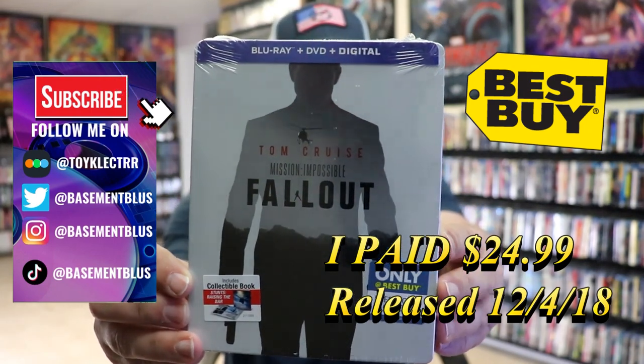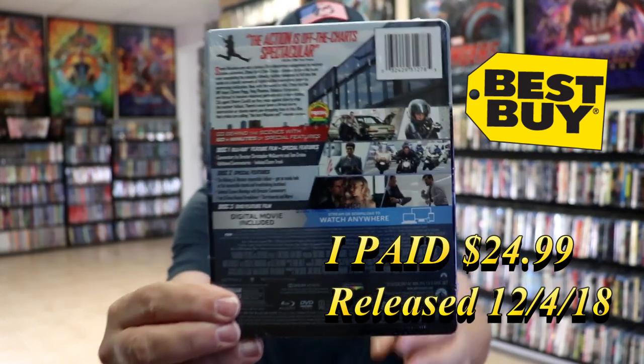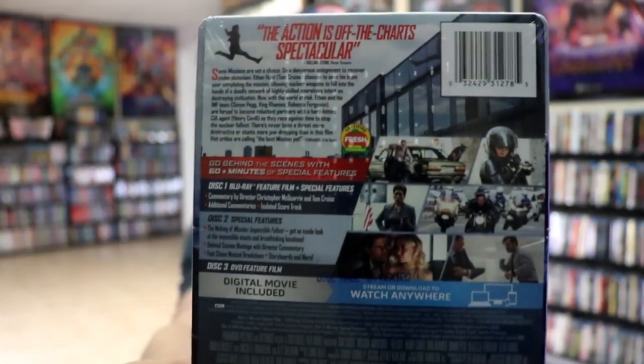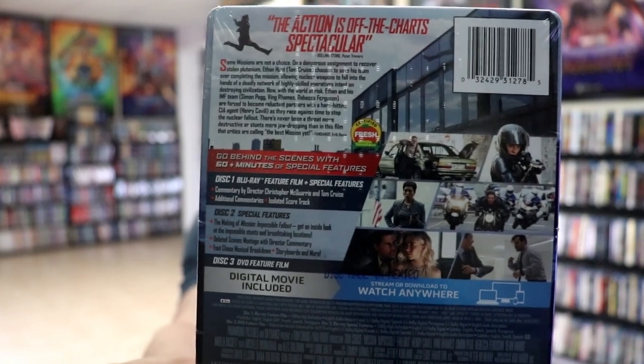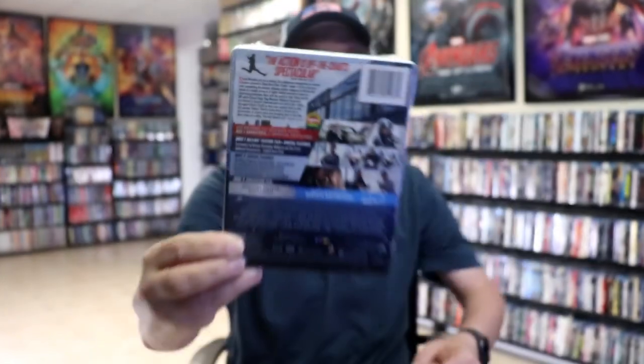Here's the front, and here's the back. If you'd like to read up on it and check out these bonus features, you can go ahead and pause and do so. I'm going to go ahead and remove this from the wrapper, and we can take a close look at this Steelbook.